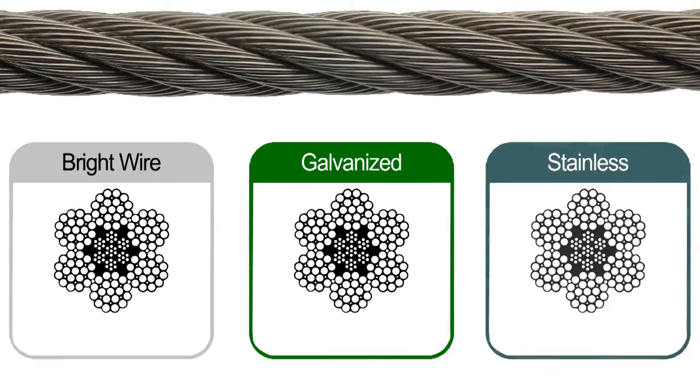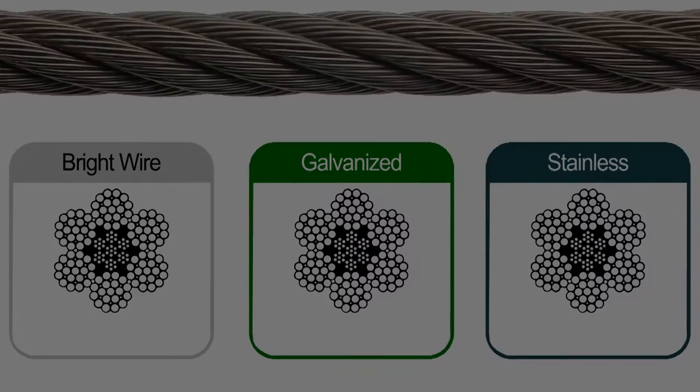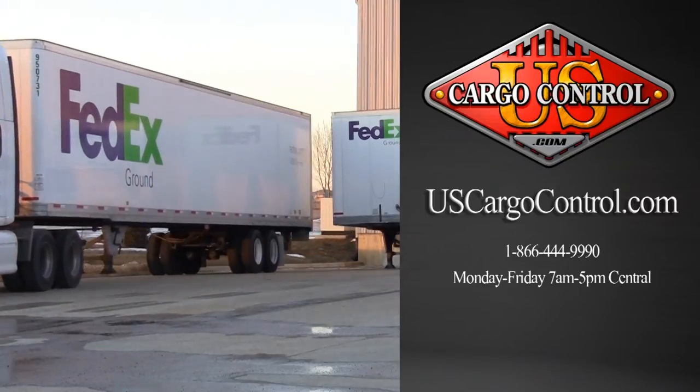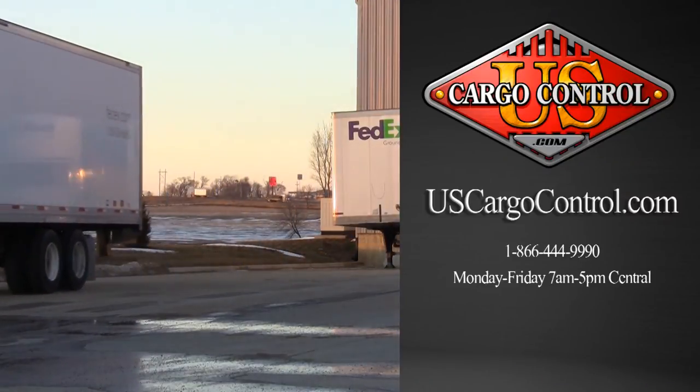IWRC wire rope comes in bright wire, galvanized, and stainless steel finishes. For more information on IWRC wire rope, visit uscargocontrol.com.